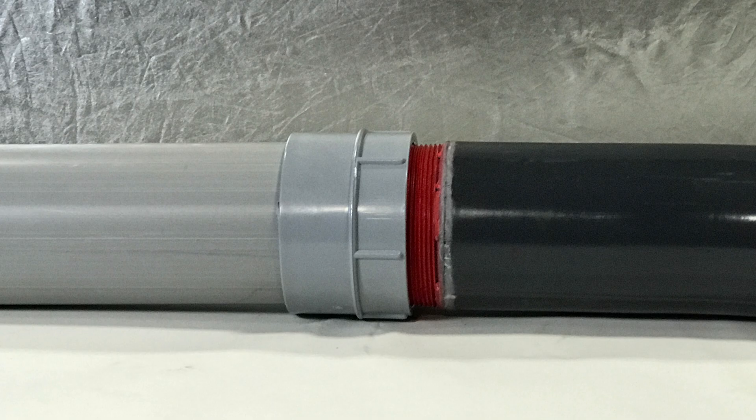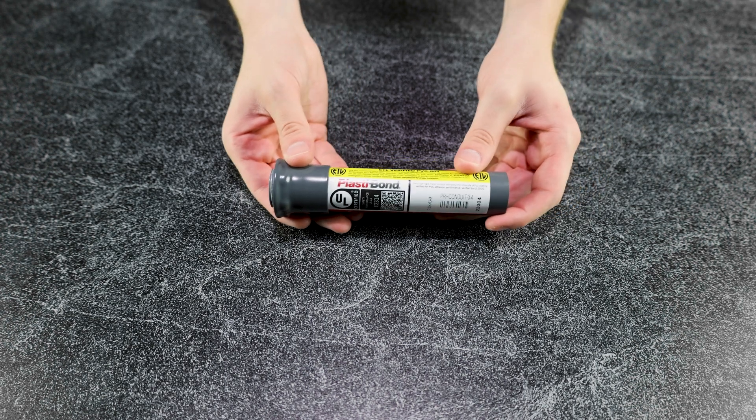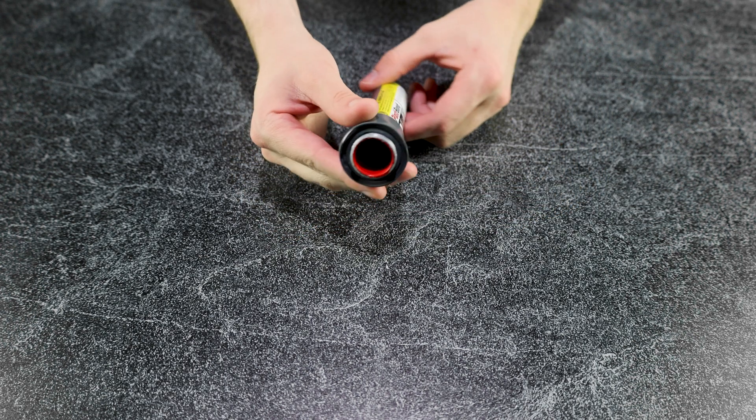The PVC-sealing locknut's extra-thin construction allows it to thread on only two and a half threads, leaving at least seven threads for complete engagement of the conduit connector to its connected fitting for safe installation.